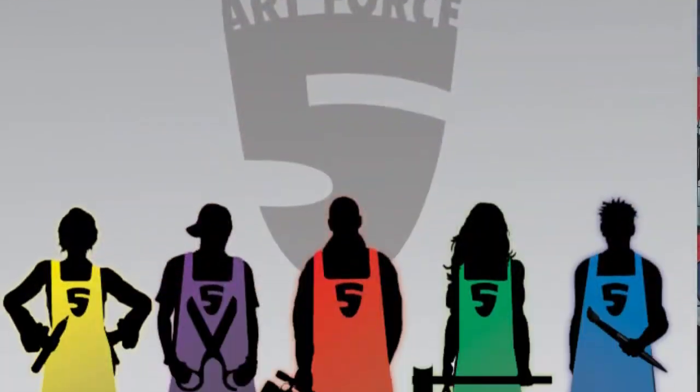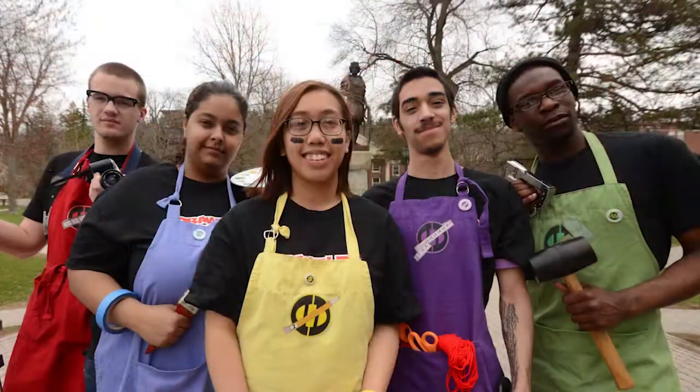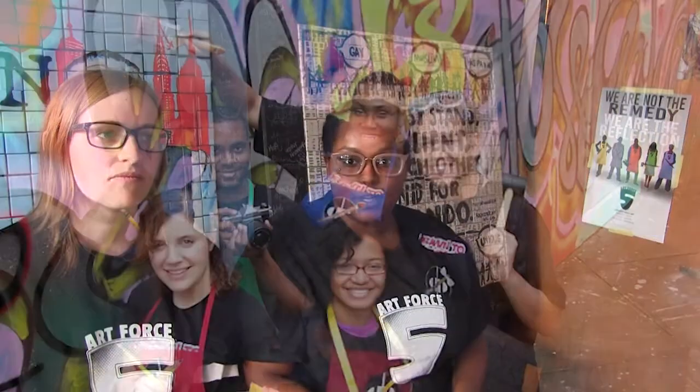The Art Force Five is a team of superheroes who use the power of creativity to help communities face some difficult issues. Normally we wear colorful aprons, but we call them capes in reverse. Our secret identity is just everyday college students from a small college called Alfred University. We have a whole army dressed out of communities in groups of five.